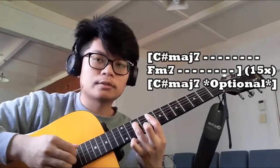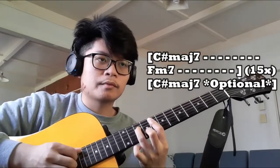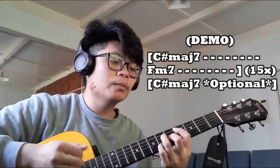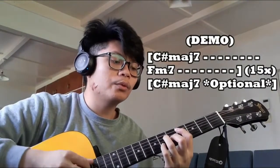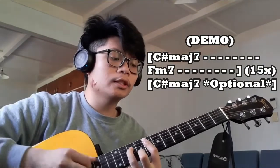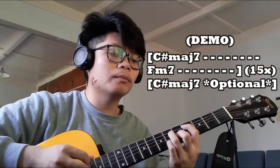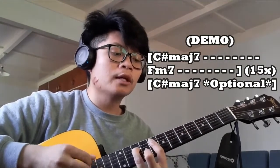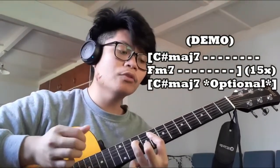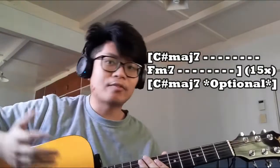So for a part of the song it's going to be like this. [Plays progression.] Just like that throughout the song.